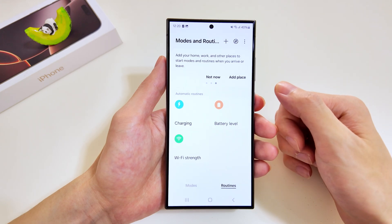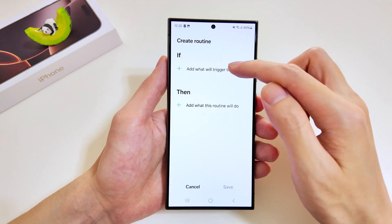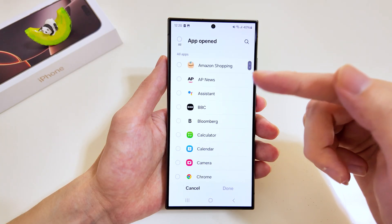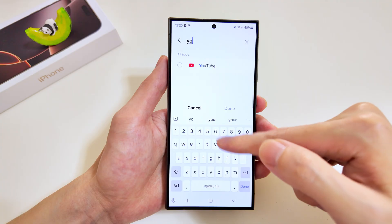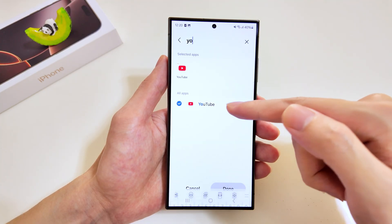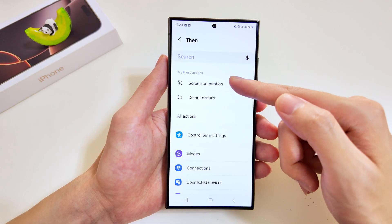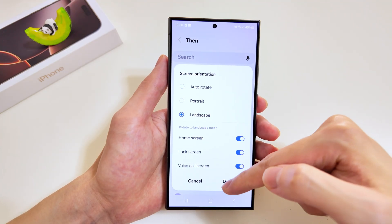The next routine will be especially useful if you use YouTube very frequently. I'll proceed to add a new routine — for the trigger it will be the app open trigger, and we'll look for YouTube. We'll tap on it and select done. Our criteria is set. For the execution, we'll select screen orientation and we'll select landscape, then tap done.